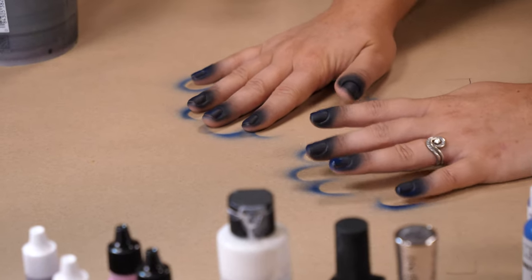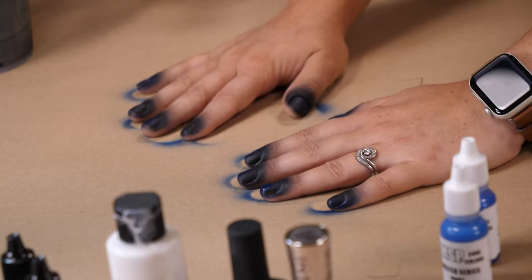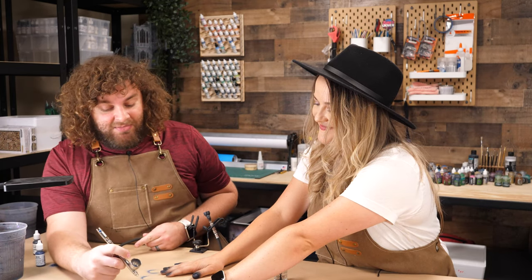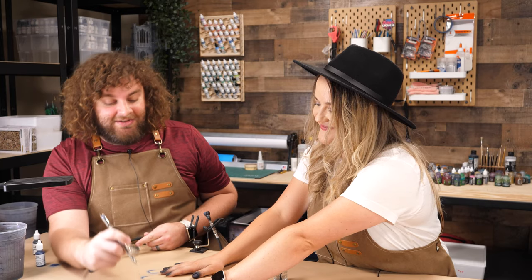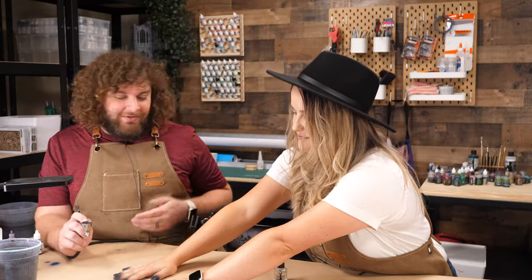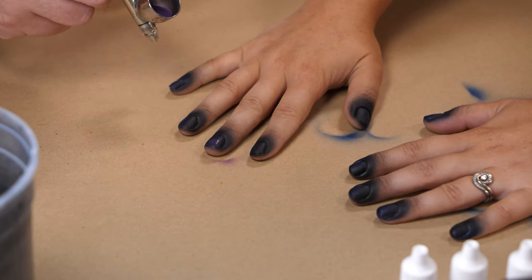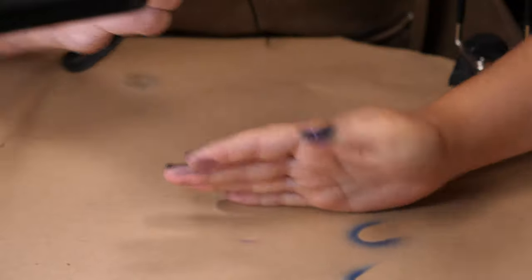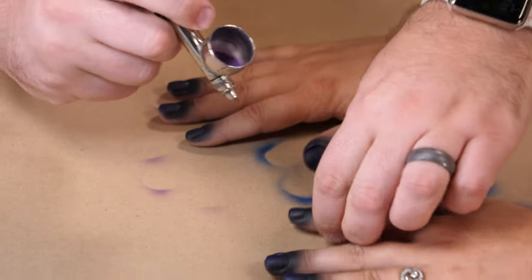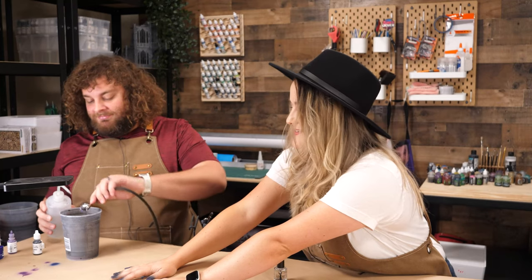When did you start using your airbrush to do nails? Very early on actually. And I'd recommend any hobbyist to do this because it's great practice for airbrushing. This is gonna be the first coat of purple. It's okay if we go over where some of the blue was. Remember, we're doing nebulas and galaxy, stars, all kinds of stuff. So anything that gets mixed up is fine — all just happy accidents.